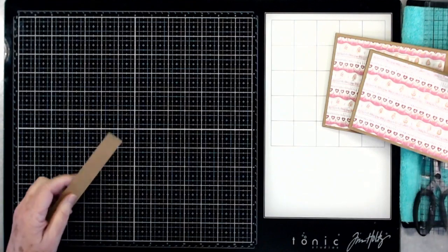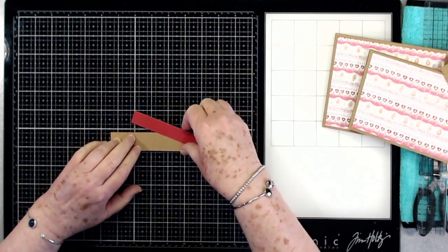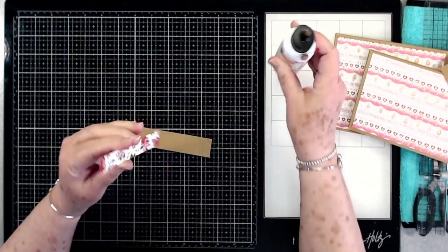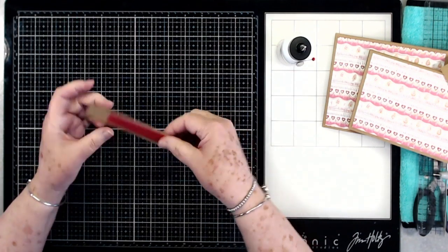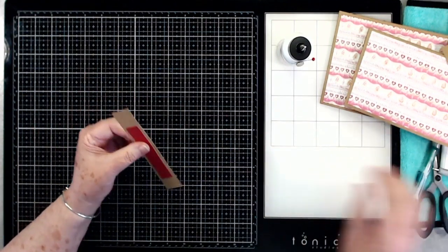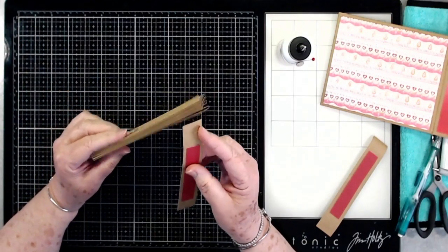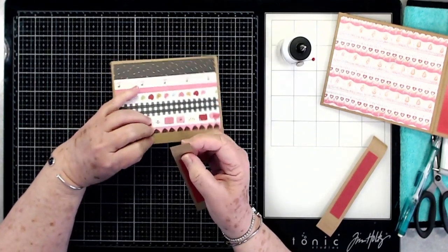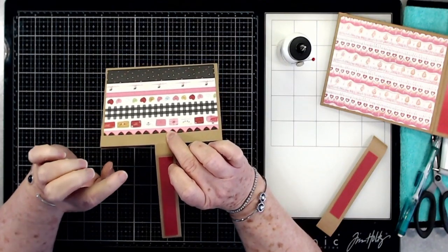Then I just cut a little mat — a tiny thin mat — to go down the center of that. I'm going to put my mat on here. This is cut at about five-eighths by four inches. We didn't do this on the other one, but I'm going to show you how to fix it. On this one, we're going to go ahead and attach it before we put it down, so I'm going to put some glue right here and attach this back part before I glue it down on the album.